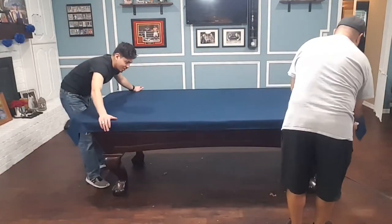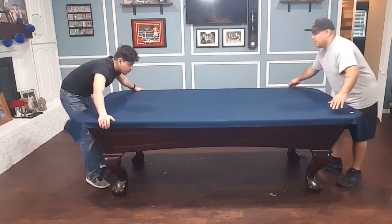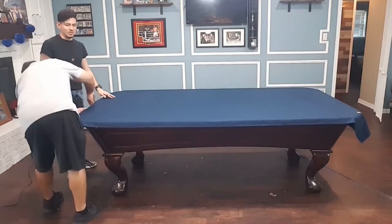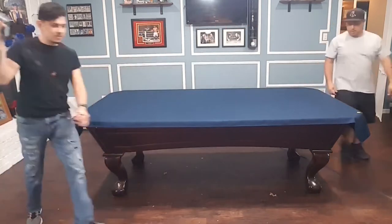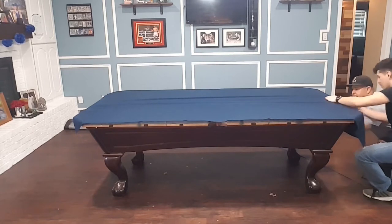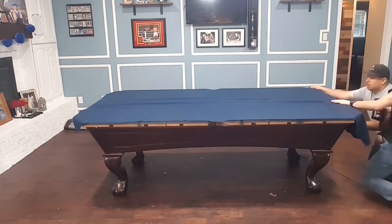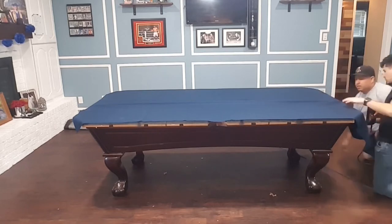Once the felt is on the table nice and even all the way around, we started stapling on one end, stretched the felt as much as we could on the opposite end, and stapled it. We worked from the center out, then worked one corner, stapled it, stretching it toward the center pocket, and did the opposite side the same way. Once we got to the corners we stretched any excess felt so everything was nice and tight.